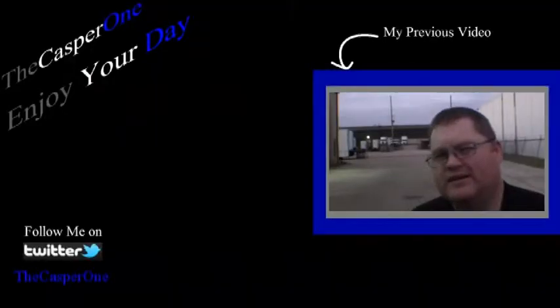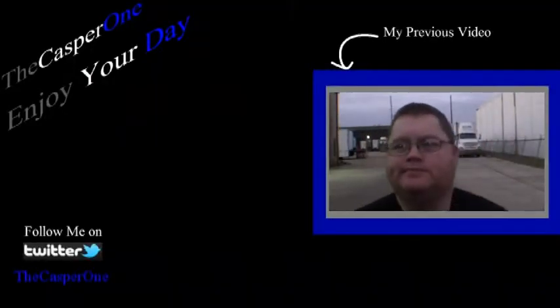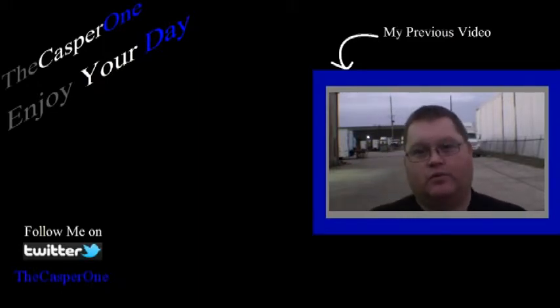So guys, remember: a smiling face makes the world a better place. Be well, be blessed, and enjoy your day. I've had a really good week. I put up a video on my second channel called Random.